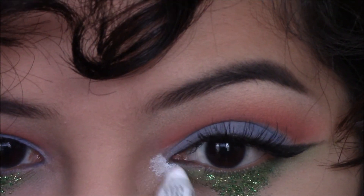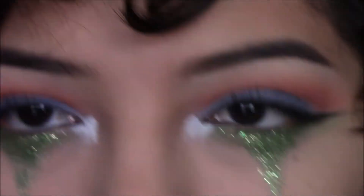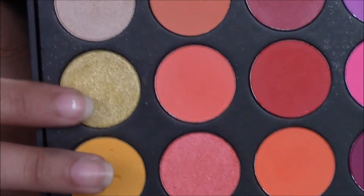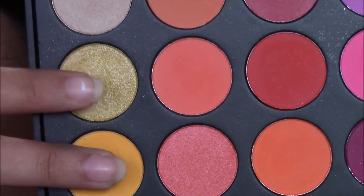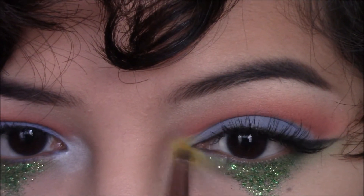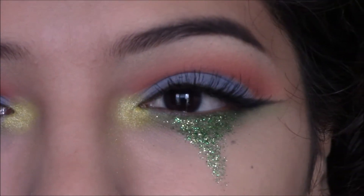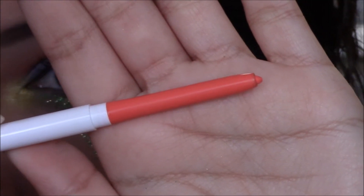Taking NYX's Jumbo Eye Pencil in Milk, I'm going to apply some on the inner corner to prepare it for a yellow eyeshadow, mixing these two together and applying that on the inner corner with a small precision brush. Then applying Puppy from ColourPop on the waterline.